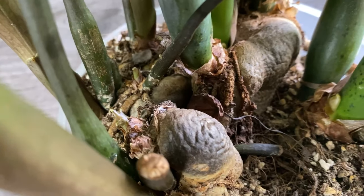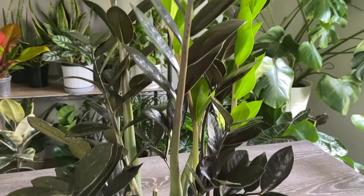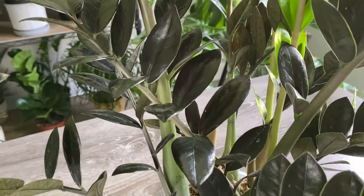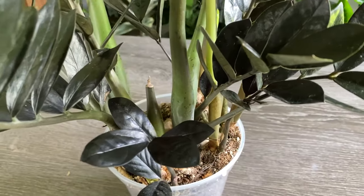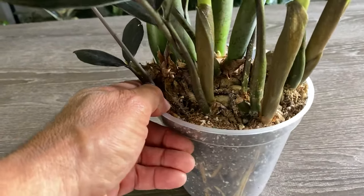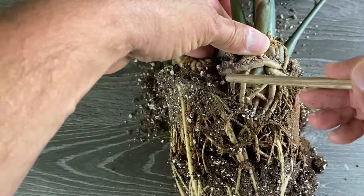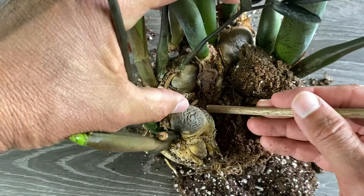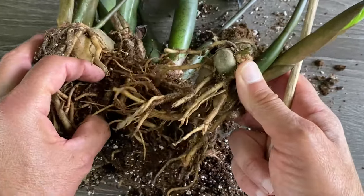Now let's look at propagation by division. This method will allow you to start with the largest plant possible compared to leaf or stem propagation, and gives the highest probability of a successful take — but it does require a very large full plant or one you're willing to break down considerably. I like to start by determining which segment of the plant I'll take as my new plant. Once decided, I remove the pot and slowly remove soil from that area to uncover the entire rhizome, being careful to avoid injuring the mother plant or the new division.